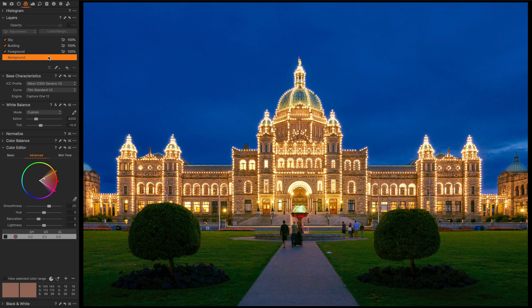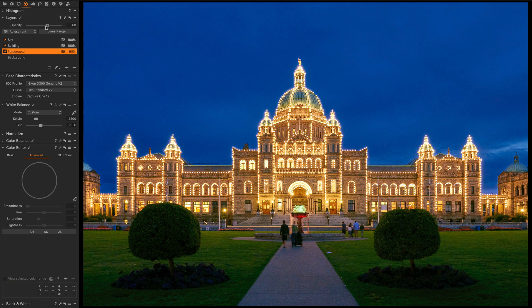Layers are really powerful. They allow you to paint in a mask in a particular area. You can paint in the mask with opacity — the brush can be adjusted to make the mask more or less dense, so it doesn't have to be a uniform density across the entire mask. It gives you the ability to fine-tune, and each layer itself can also have an opacity and a luma range for the mask, which allows you to define the tonal range that the adjustments of the layer affect.